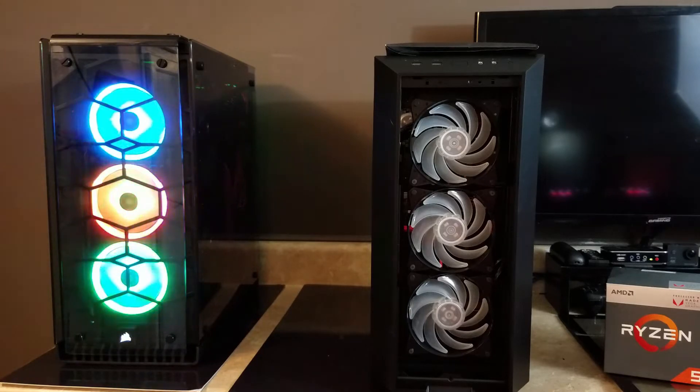But if you want something very similar at about one third the price, take a look at the Cooler Master Master Box 5 Pro. Now this is Tom's build right in front of me.